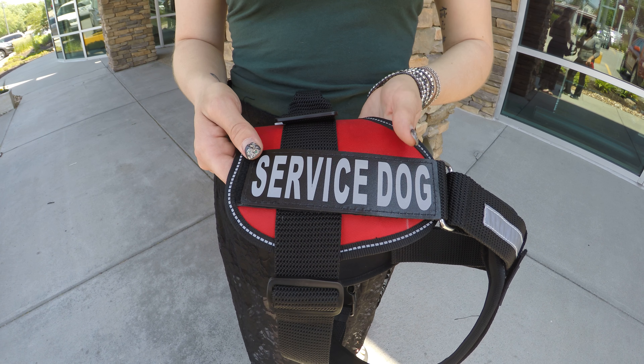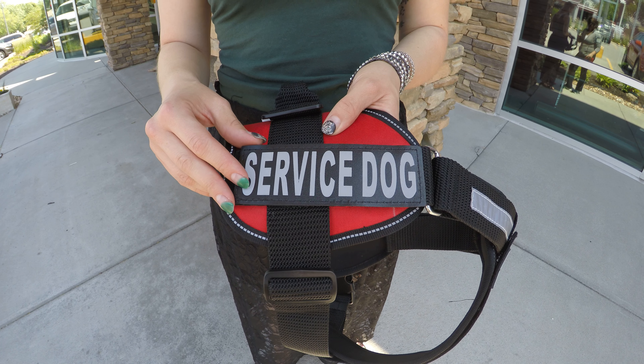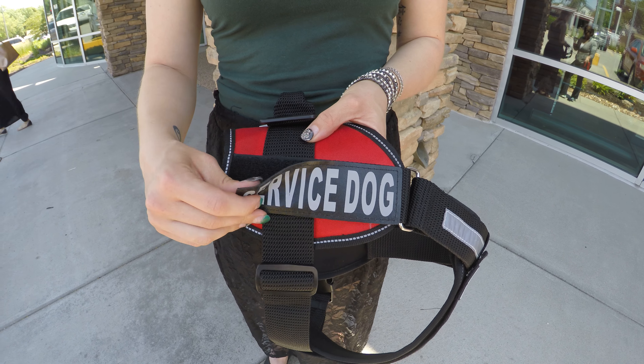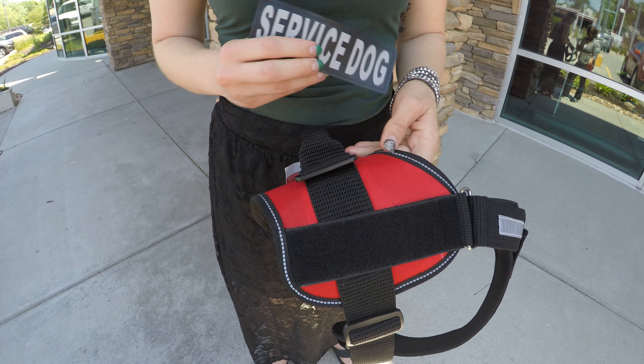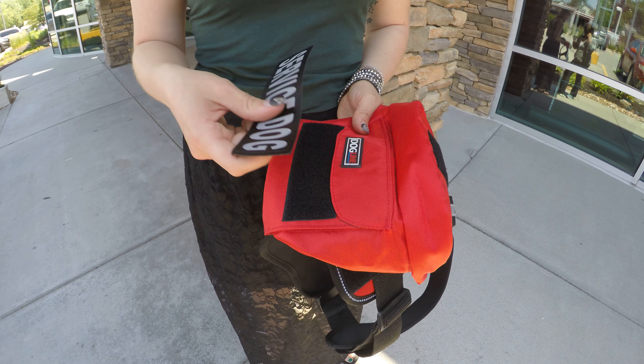I'm going to show you how to add the Dogline multi-purpose bags to the Dogline Unimax vest. First, you'll want to remove any patches that you have and attach them to the outside of your pack.